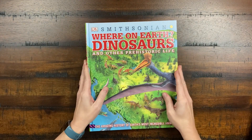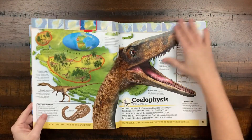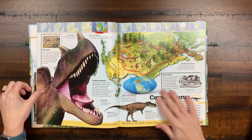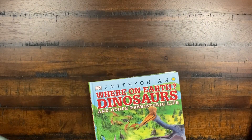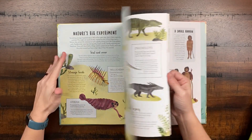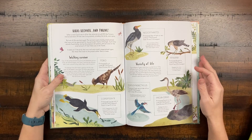We also used Where on Earth Dinosaurs — covering dinosaurs and other prehistoric life. This is great because it gives a view of where they lived, showing where different prehistoric creatures called home across regions like North America and where we now find their fossils. And then there was a great evolution book, When the Whales Walked, covering different evolutionary journeys, doing a good job of explaining evolution and giving a sense of the timeline across all kinds of different animals.